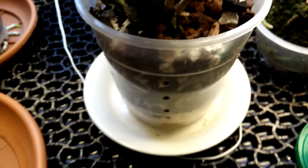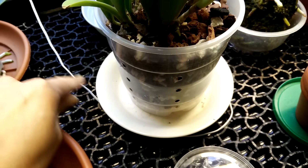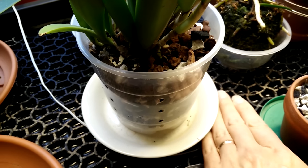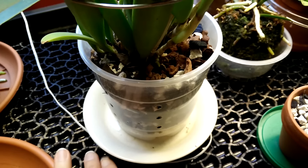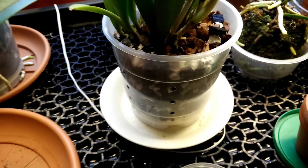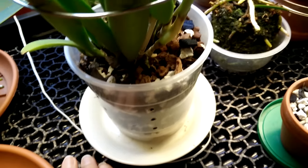I have a humidity tray with a heating mat below. This is my thermometer — I put it in here because I want to monitor the heat over the heating mat. And I can see right now it's 26, almost 27 Celsius degrees right here.